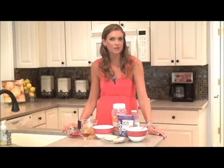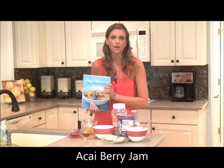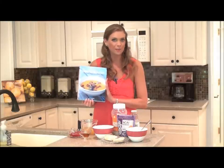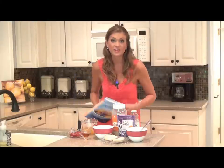I'm here today exclusively for Nature & Health magazine, sharing with you a delicious and nutritious recipe for acai berry jam. This recipe comes from a fantastic cookbook called Superfood Cuisine, written by Julie Morris. I highly recommend that you check this out. In this cookbook, she uses a bunch of different superfood ingredients to create these fantastic recipes, which I'm going to share with you guys today.